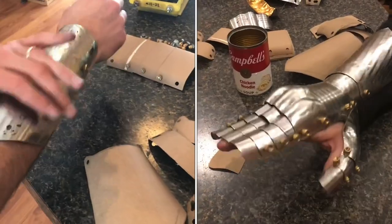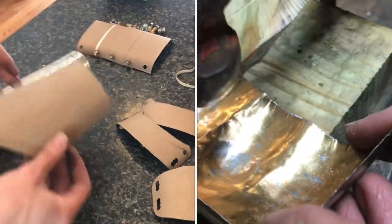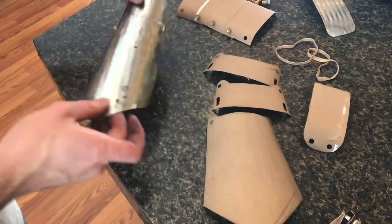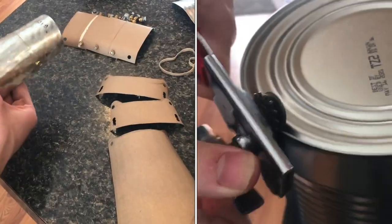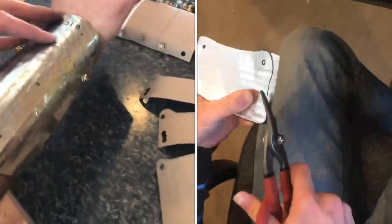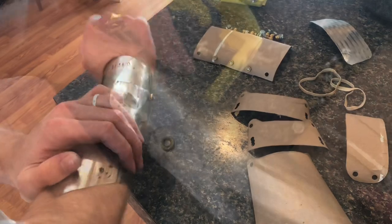I'm making a gauntlet for my hand and starting to work out of metal, but I started first with a cardboard prototype, laying everything out on my hand. This fit pretty well, and then I put it into metal. This is actually just a soup can that I flattened out — you can still see the ridges a little bit. I've fastened these together and got a little bit of mobility, but I need to make things glide a little bit better.